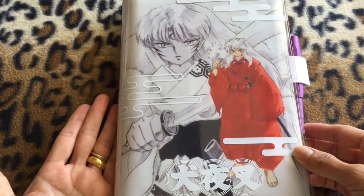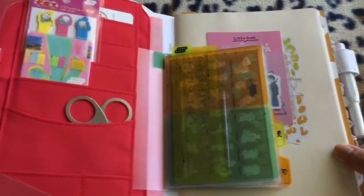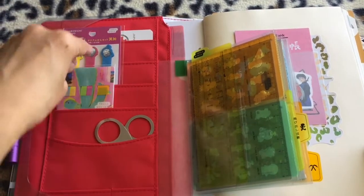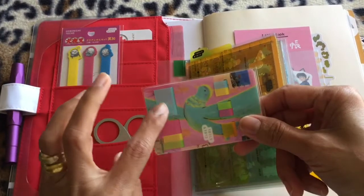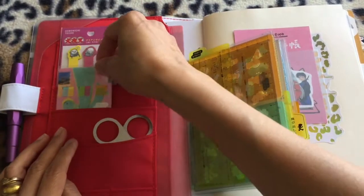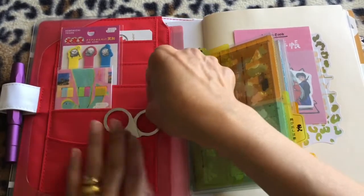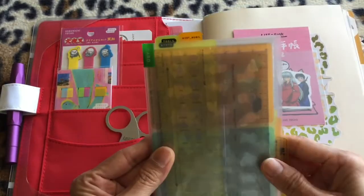I ordered it for 2022. I have a sticky note here and a sticky note again here. I just want to use the bigger size just in case, and I have my scissors here. I have my pen here, and this one is a card holder.